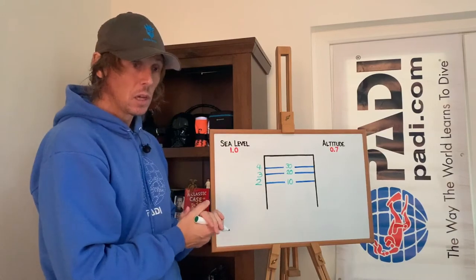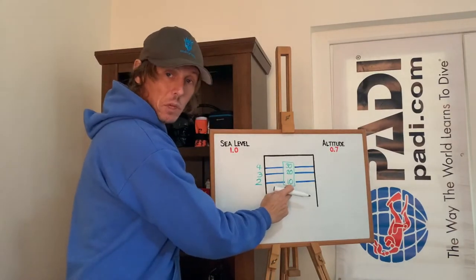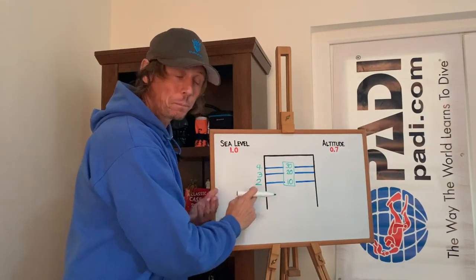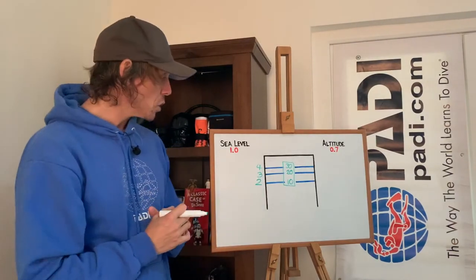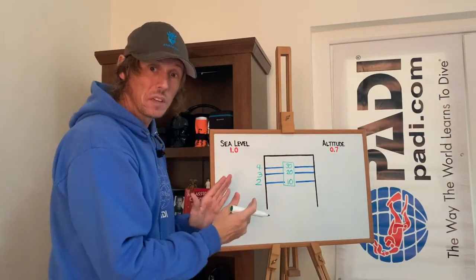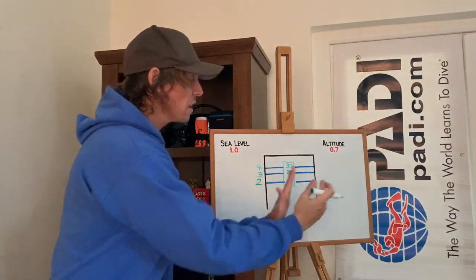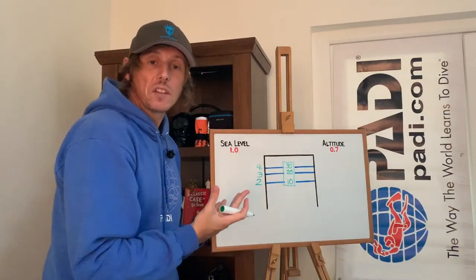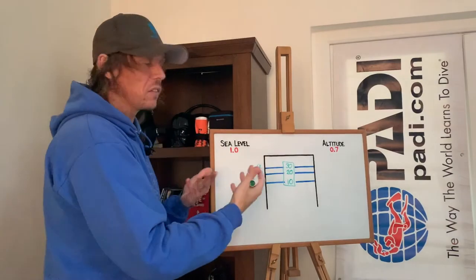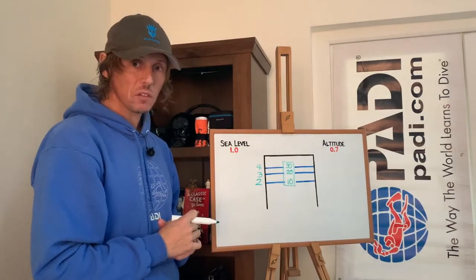This has an effect at altitude because the gauge is calibrated to sea level. A capillary depth gauge is calibrated under sea-level conditions. So if we take this gauge to altitude — for the sake of this exercise, let's assume altitude has an atmospheric pressure of 0.7 atmospheres — we need to understand what happens. The higher up we go, the less atmospheric pressure there is, so we take this gauge on our altitude dive starting from 0.7 atmospheres.